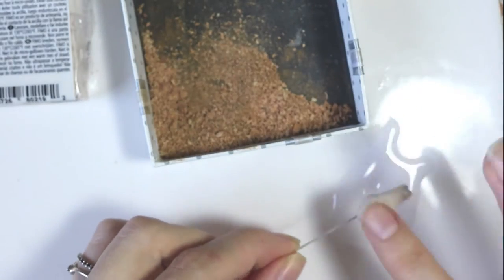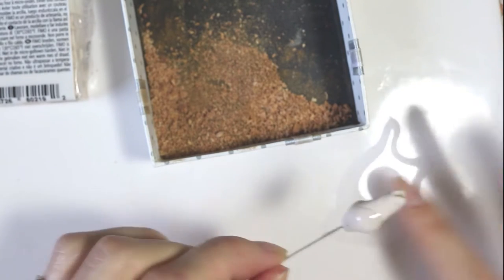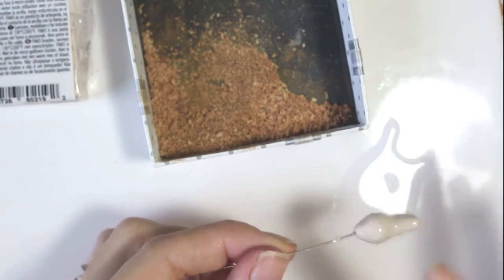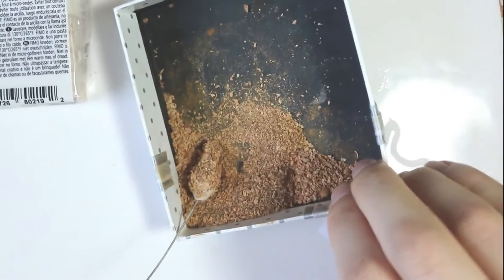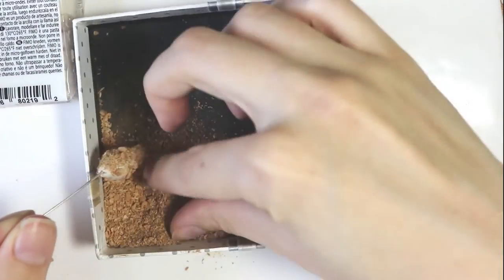Then I added in a head pin, because that's going to be an earring. Then add on some liquid Sculpey or Fimo — whichever you prefer, it really doesn't matter. You want to cover the whole chicken leg. After that, you want to dip it in your shavings that you created, and just cover all of the chicken leg.